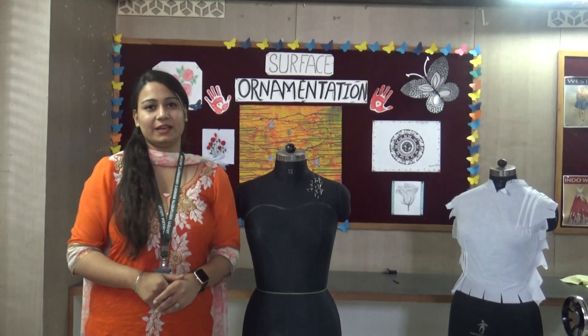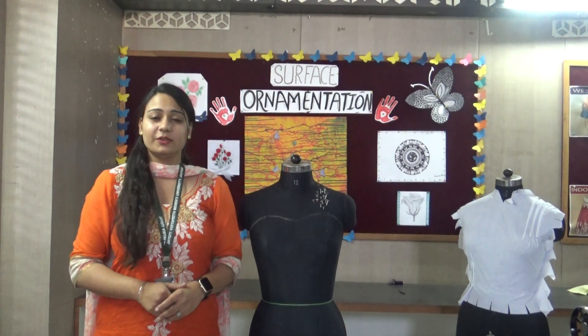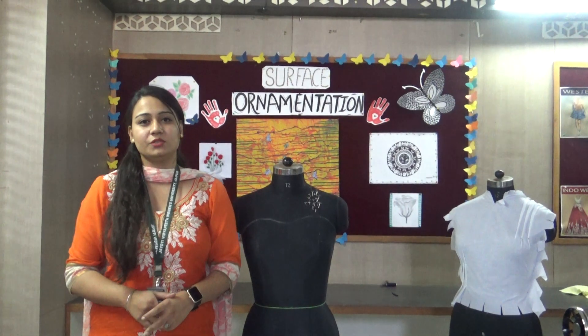Namaste Bithiyo, Khush Rai. I am Samrin Valiya, Assistant Professor from Faculty of Education and Mathology from the Fashion Department. Today my topic is Draping.